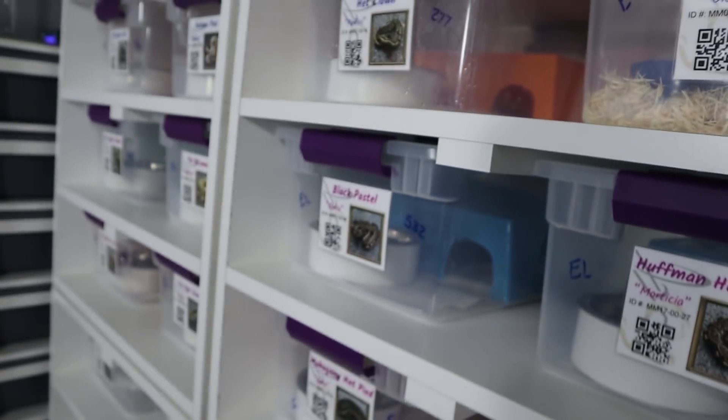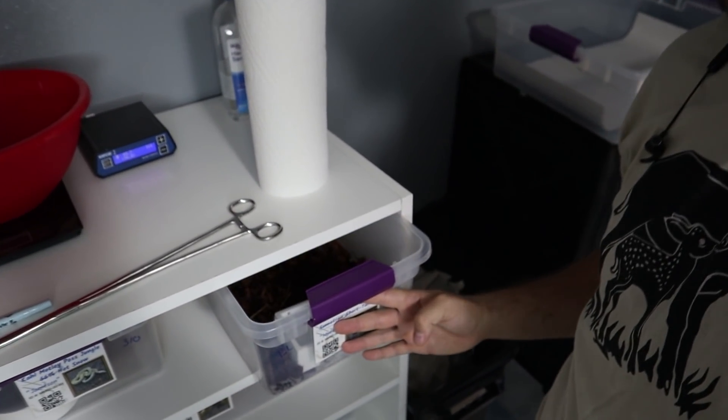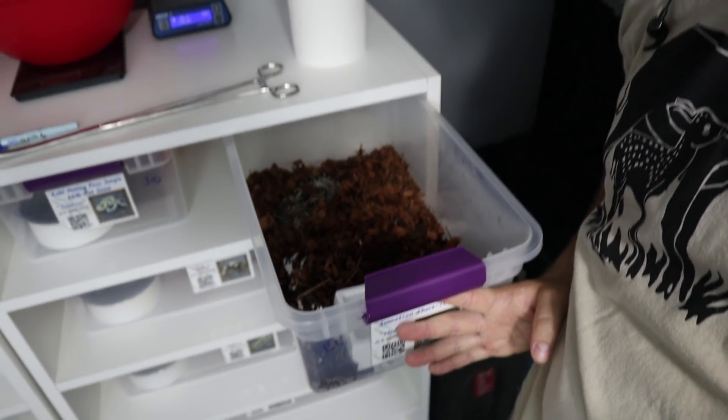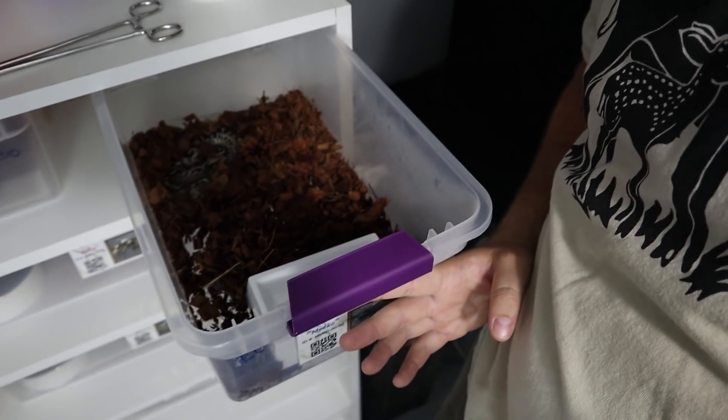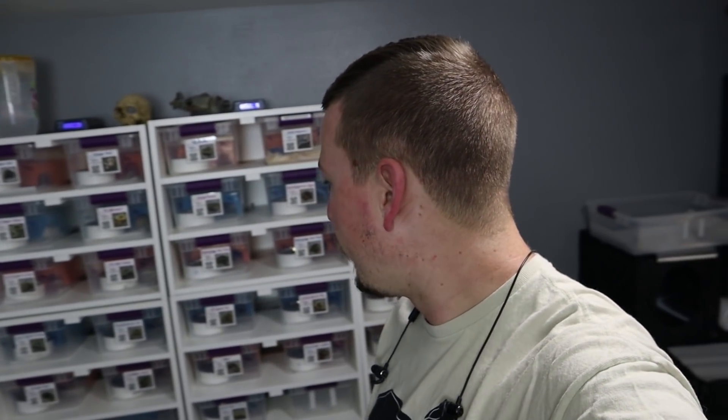I do it this way so that the snakes can crawl on and climb on the water bowl without tipping it over. I've had a bunch of people ask how I do them, and it's timely because my short-tail python Miko just had a little plastic dish in there for now, but they like water a lot so he needs a proper water dish.